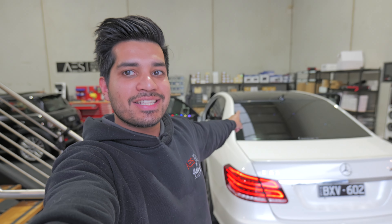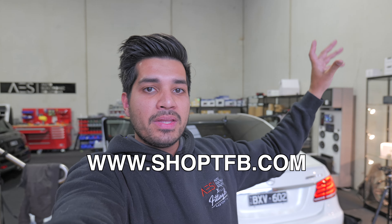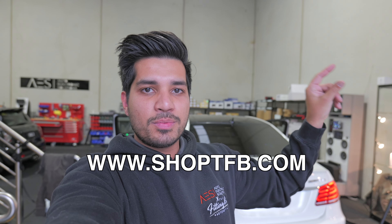There it is guys — that is our ambient lighting kit done in this E63. This was a car that had factory ambient lighting, but we were able to add complete aftermarket ambient lighting on top of that, which means this kit is compatible with any car. You can use this install process to get ambient lighting in any 12-volt vehicle. It's not the easiest install in the world but it is doable — we got all this done in a day and it looks absolutely crazy. If you have any questions drop them in the comments below. If you want to reach out to us it's www.shopTFB.com, and if you want this exact kit it's the first link in the description. Thank you all so much for watching — catch you in the next one.